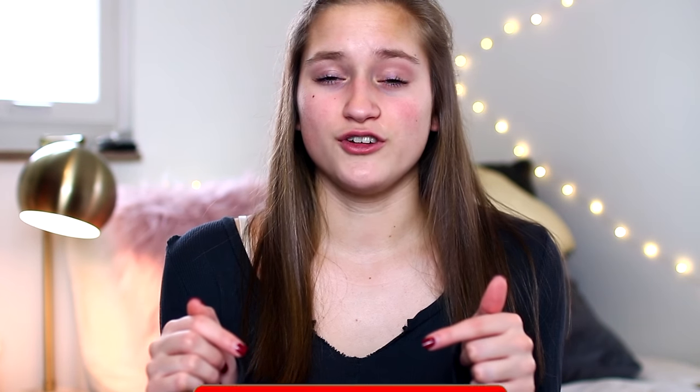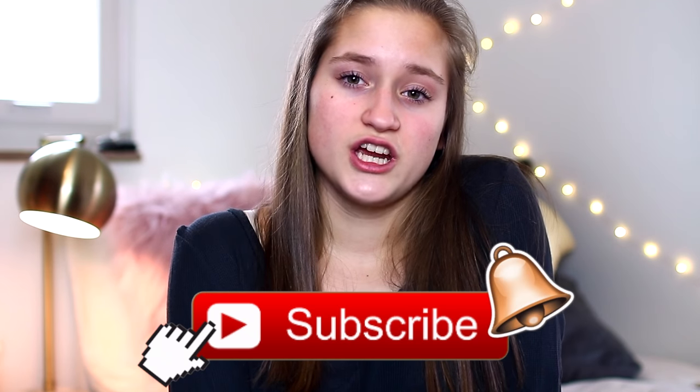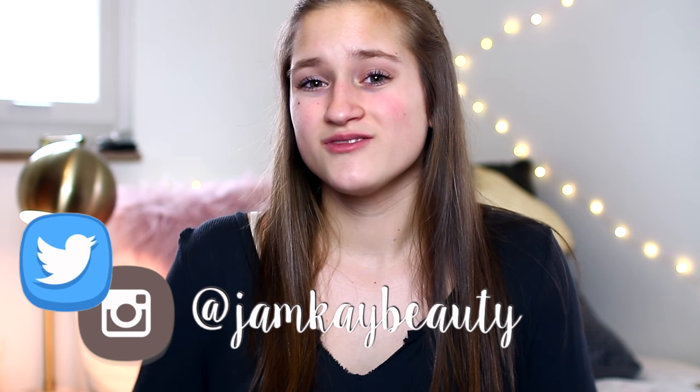Those are basically all the tips I have for water, measurements, and sizing in general. I hope this helped. I highly recommend Triangle — I think they're great swimsuits. Let me know if this helped if you go and buy one. This is a shared channel — I'm Jamie and Kaylee is also on this channel. If you're new, make sure to subscribe and give this a thumbs up. You can also follow our Instagram and Twitter at jmkbeauty to see pictures from my beach trip in February. Hope you guys enjoyed — see you soon!